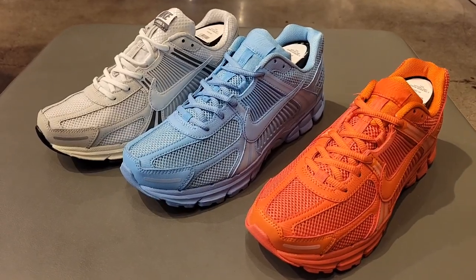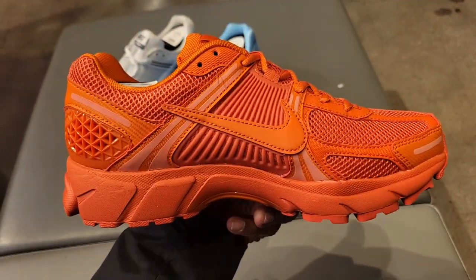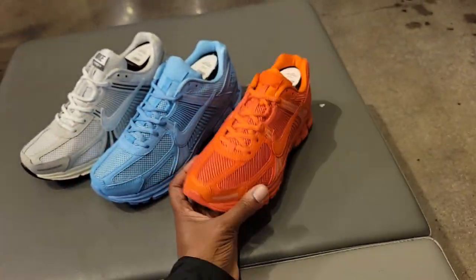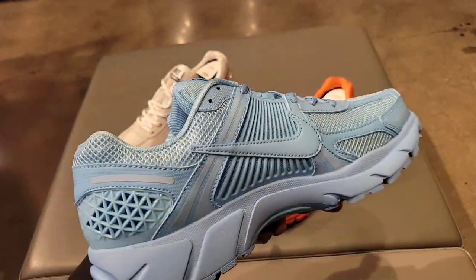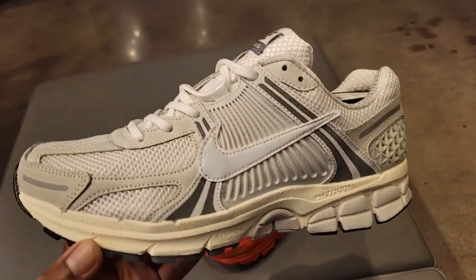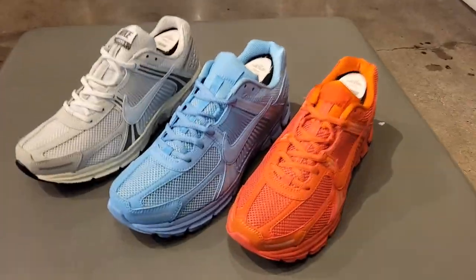Three dope recent colorways of the Nike Zoom Vomero 5 — which one of the three do you like the most? The newest one is that orange colorway, not sure exactly what it's called, $160 on the retail. Then they got the Vomero 5 Lakeside colorway — I have a full detail review on these. Then this colorway I thought might have been women's exclusive but they have them in men's sizes as well. All three are dope.